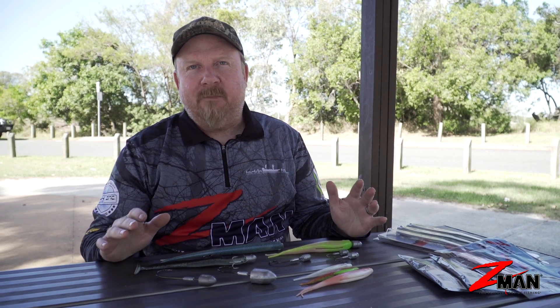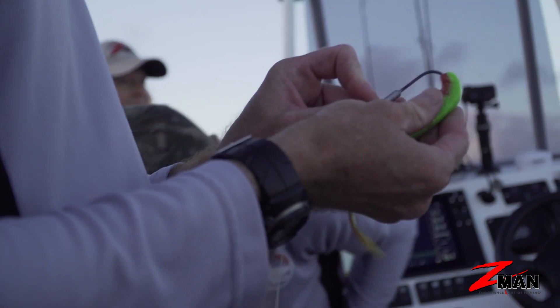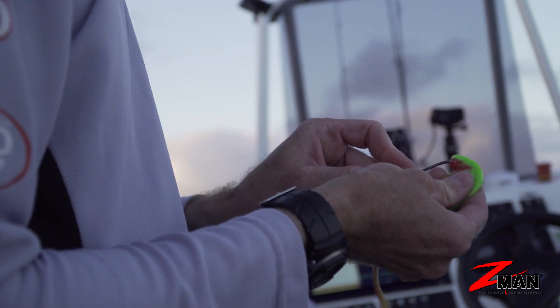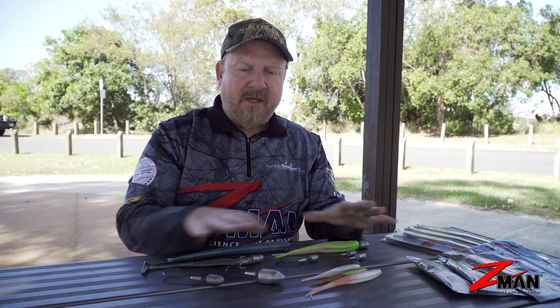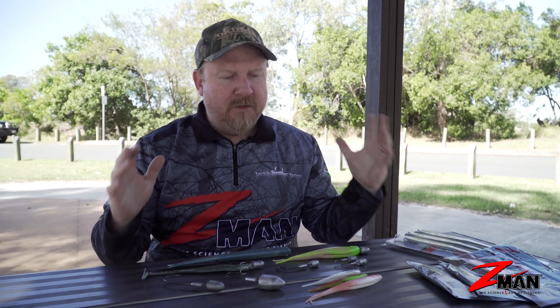Hey folks, on this chapter of Soft Plastics 101 we've been asked a lot of questions about offshore soft plastics, people wanting to get into offshore soft plastics or learn a bit more about it. Today we're going to break down offshore soft plastics for snapper, other reefies, pelagic species, and all those big saltwater offshore species.